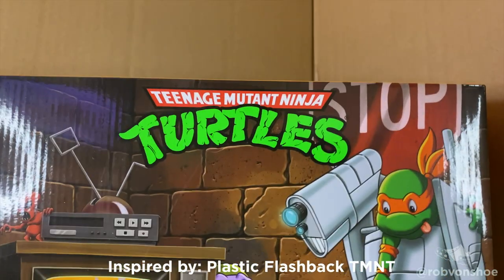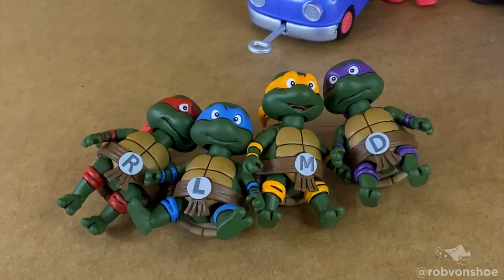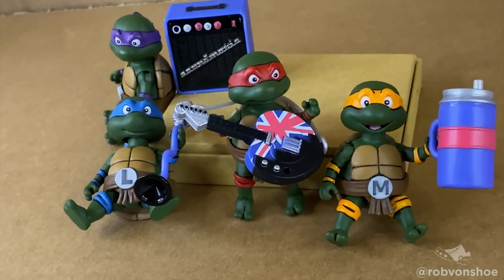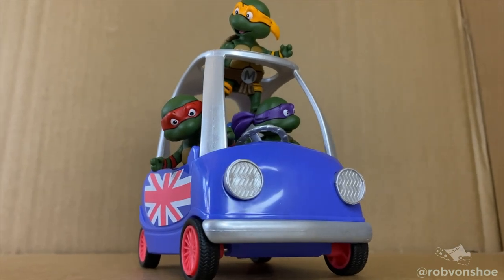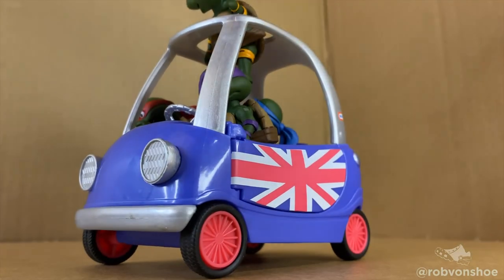I drew inspiration from Plastic Flashback TMNT on Instagram. I'm going to use the NECA Teenage Mutant Ninja Turtles accessory set that has the baby Ninja Turtles, but you can also use the Turtle Tots from Mutant Mayhem from Target, and the Lil Music Tour Mini Cooper from LOL Surprise. This car is the perfect size to comfortably fit all four turtles and have room to spare. With that in mind, let's get started.